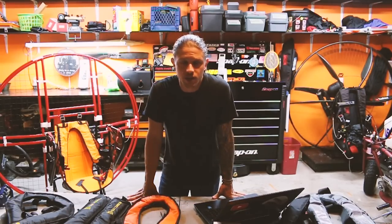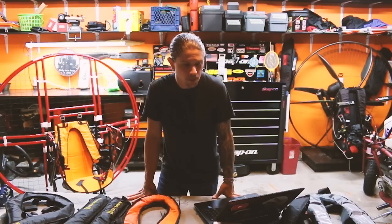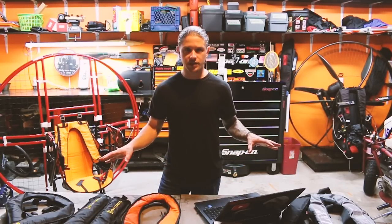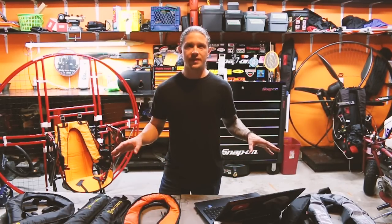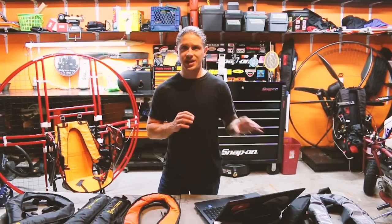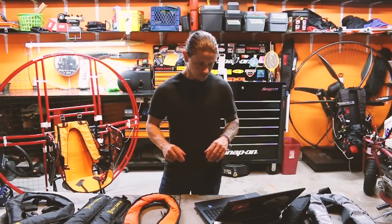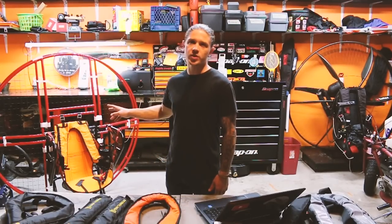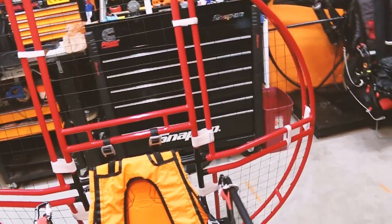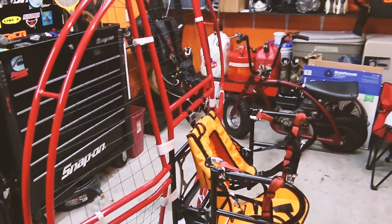A huge thank you to pbgsmoke.com — they provided me with their flotation and all the other flotation devices you see here to make this video. They sent me their flotation and a few recharge kits and said: test ours, test everybody else's, and let us know what you think. The paramotor frame we'll be using is the SkyTap Angel paramotor frame — a huge thank you to Andrew Fuller for donating it for this testing.